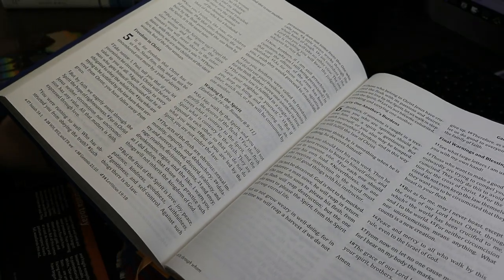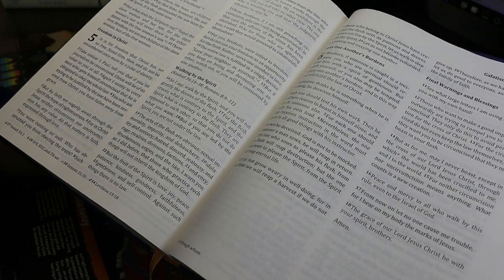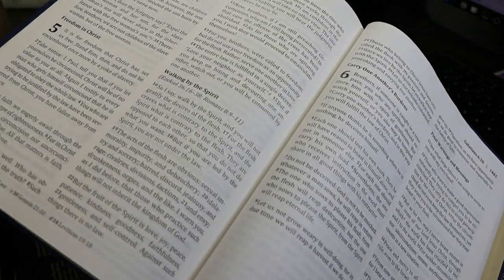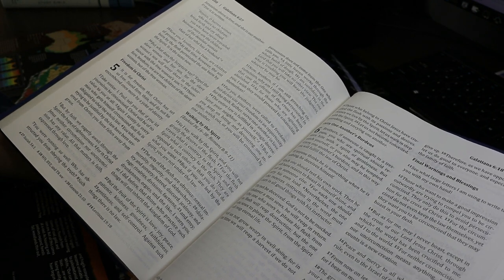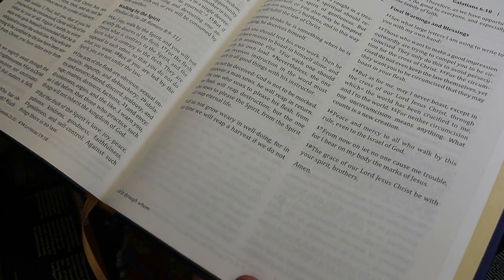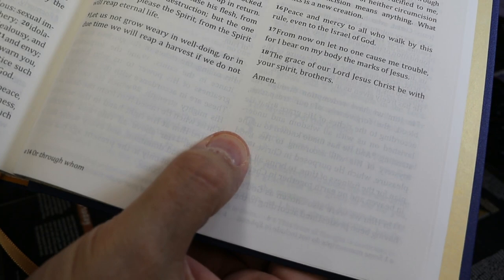I measured the sheet thickness at 48.5 micrometers, which allows me to estimate the paper weight at 44.4 gsm — it's advertised at 45. There is a sheen on the surface. The paper is nearly white with a very light cream tinge. There is show-through; I do not find it distracting, but you can see words on the opposite side of the page and read through to the following page.